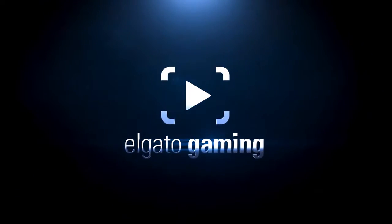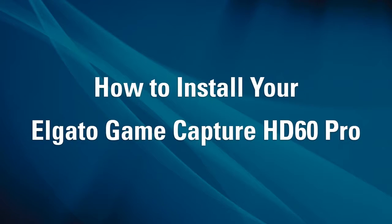Hi, this is Jeff from Elgato Gaming, here to show you how to install your Elgato GameCapture HD60 Pro in a desktop PC.